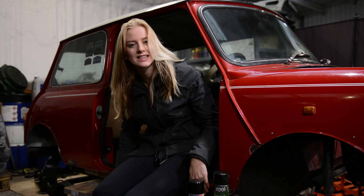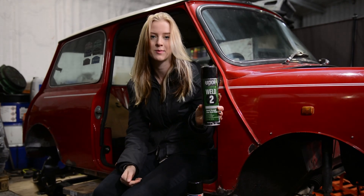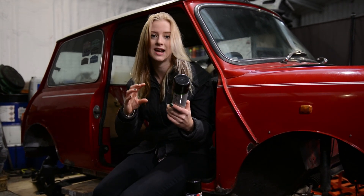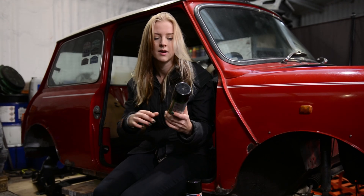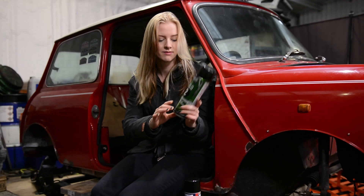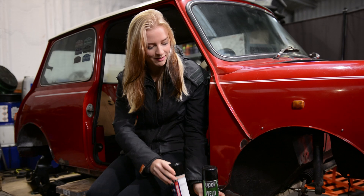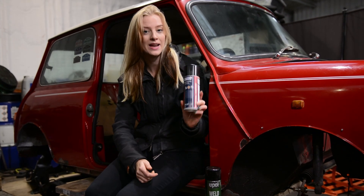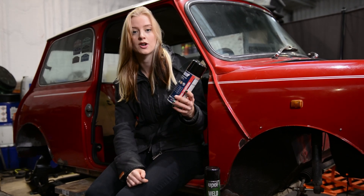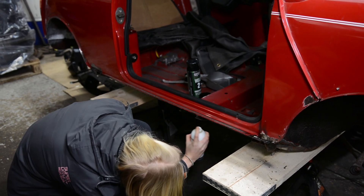For areas such as this inner seal, I sprayed on some UPOL weld-through primer, which is particularly good for areas that you're going to be covering up and will no longer be able to get to, to protect the metal from rusting. It's also good for areas that you're going to be welding onto. That came highly recommended by many Mini enthusiasts on a Facebook page. This one was actually recommended by the painter who's going to help me paint my Mini — it's Dinitrol RC900 rust converter. He said it's especially good because it acts as a good base for the paintwork.